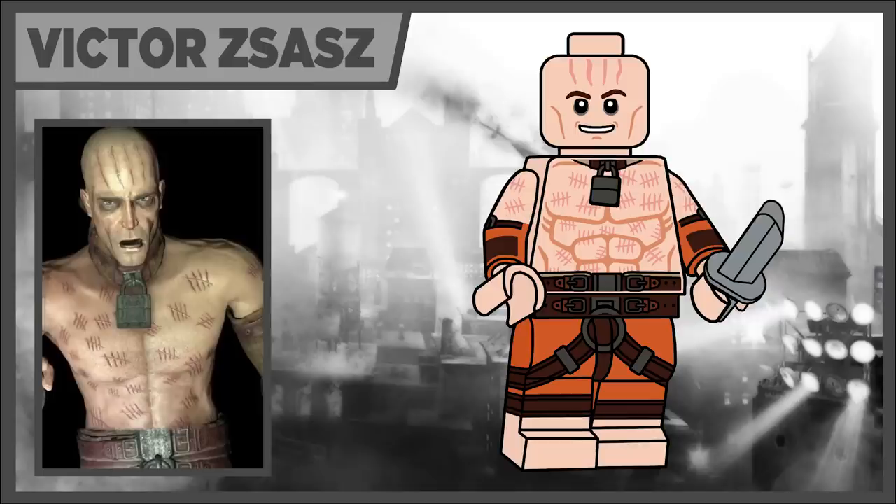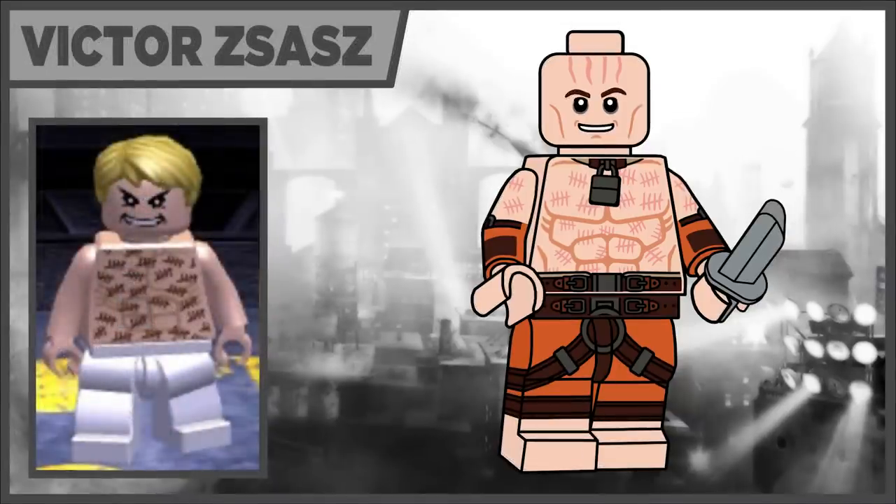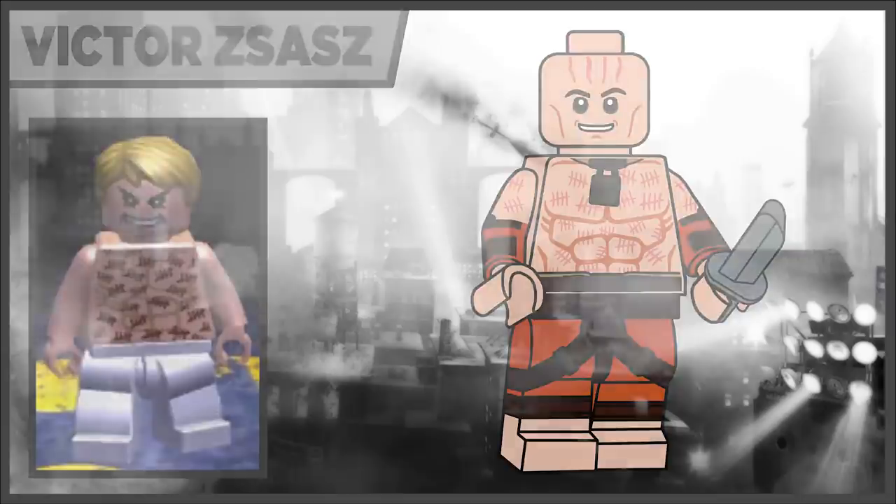Moving on to spot number five, we have Victor Zsasz — a character I really questioned putting in the series given the subject matter. But he did appear in the LEGO Batman video game, so I figured I could include him. He's pretty iconic and a big part of at least the first game, a bit of a side mission in the second, and he appeared secretly in Knight. He's one of the inmates in the actual jumpsuit in orange, and his accessory is a knife in light silver.